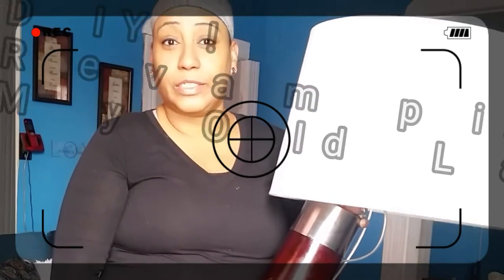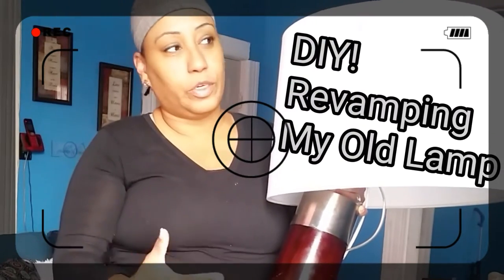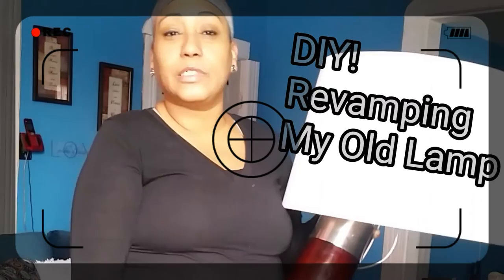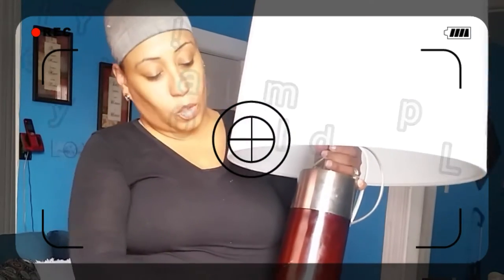Welcome back! As you can see, I have a lamp in my hand, and you're wondering what I'm going to do with it. It's a DIY project — we're going to turn this lamp into something more beautiful. I know you probably have lamps in your house that you're looking at and saying they're not going with your decor anymore, you don't like them.